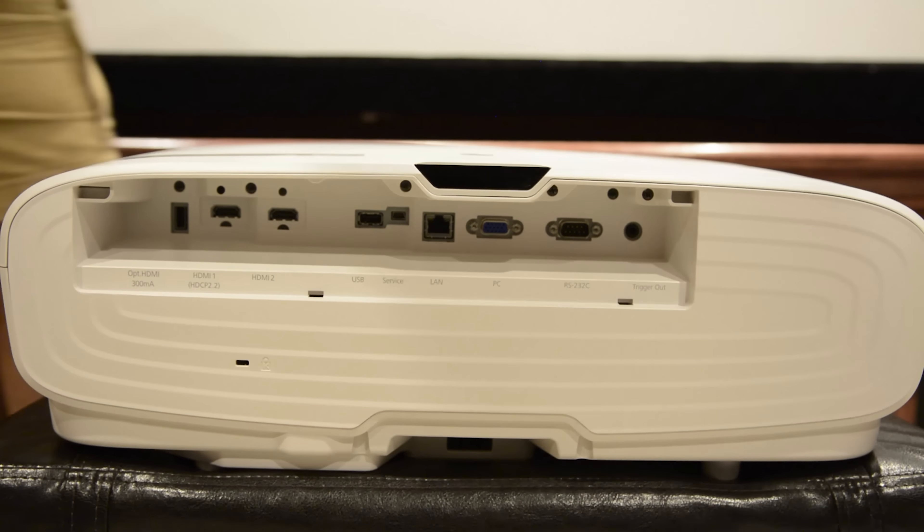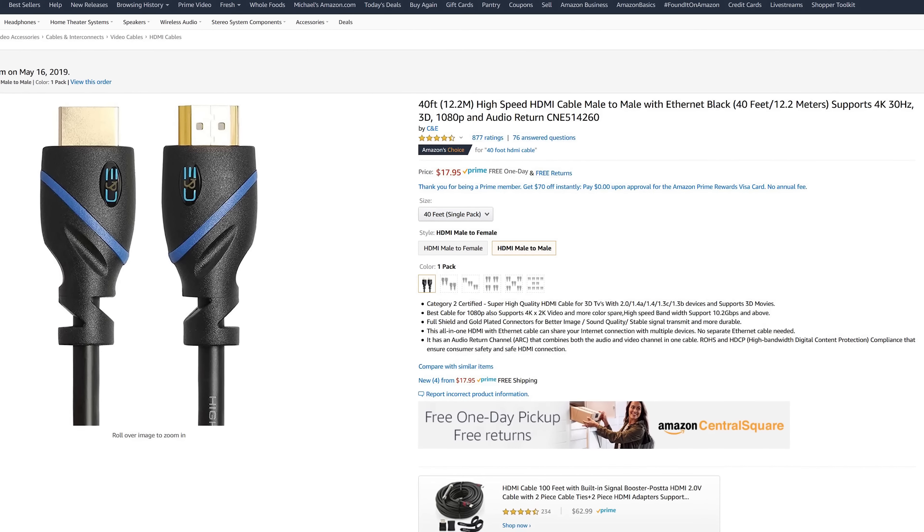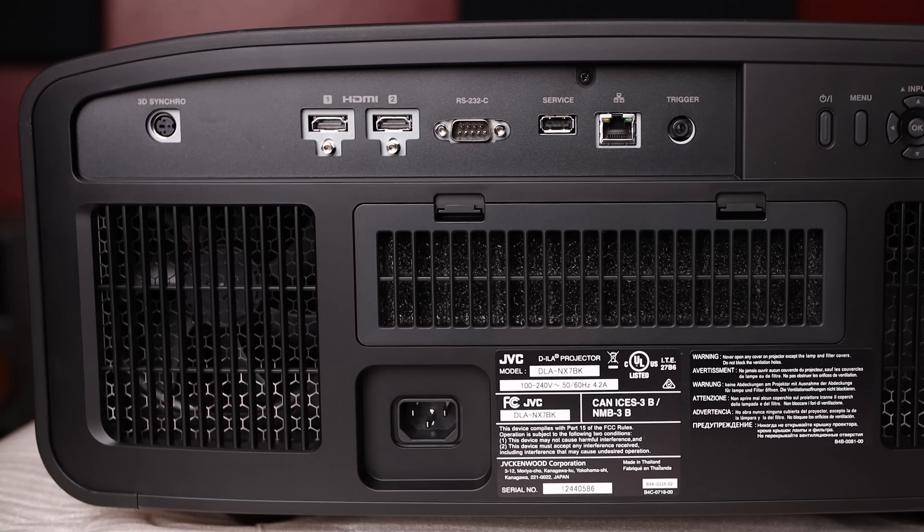When I upgraded to the Epson 5040UB, since it was kind of 4K — what they call faux 4K or fake 4K — basically it's 1080p but they use two 1080p images and pixel shift, moving the pixels up and down to get more resolution. So I went on Amazon and picked up a cable from C&E that supported up to 4K at 24 hertz. Now if you've been following my channel, you know I recently upgraded my projector to the JVC DLA-NX7, which is a native 4K projector. The JVC will support up to 4K at 60 hertz, but my current HDMI cable only supports up to 4K at 24 hertz.